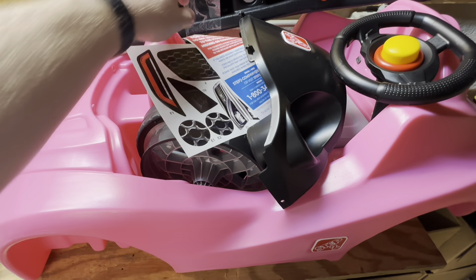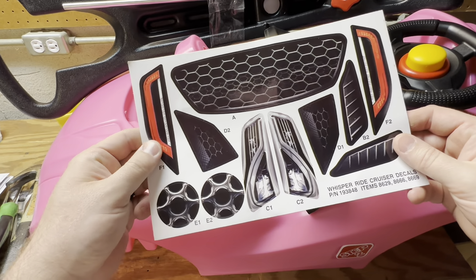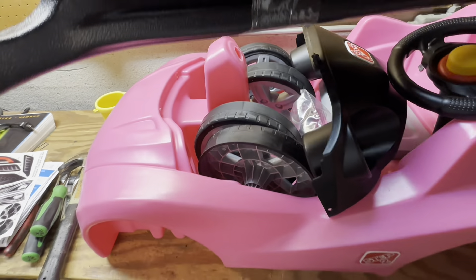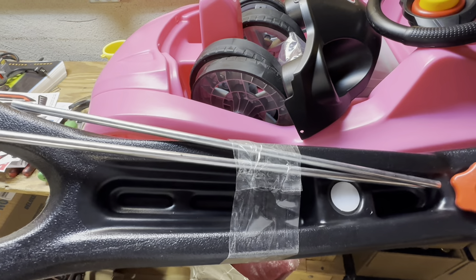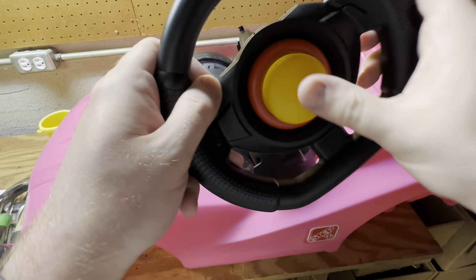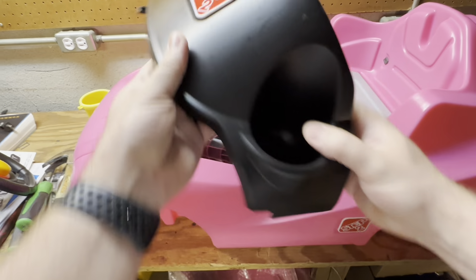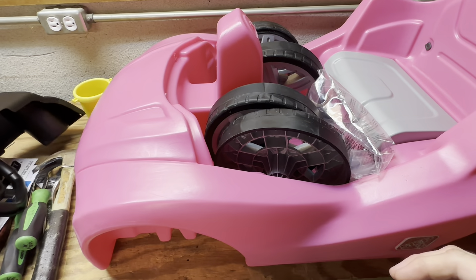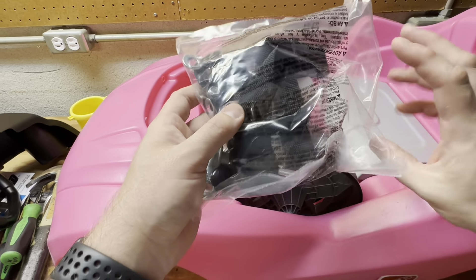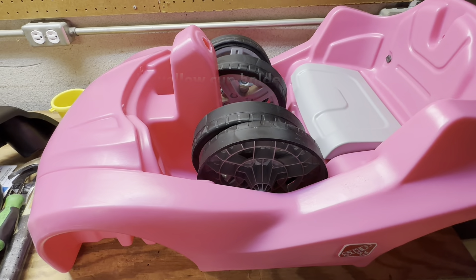In addition to the instructions, we've got some paperwork here - registration, decals we're going to stick on in the last step - and then a few random pieces. We've got the push bar that goes in the back, and taped to it are the rods that will serve as the axles for the wheels. Setting that off to the side for now, we have our steering wheel, a dashboard cowl piece that sits up here finishing the back of the steering wheel, our four wheels, a bag with various hardware, a seat belt, and of course the car itself.